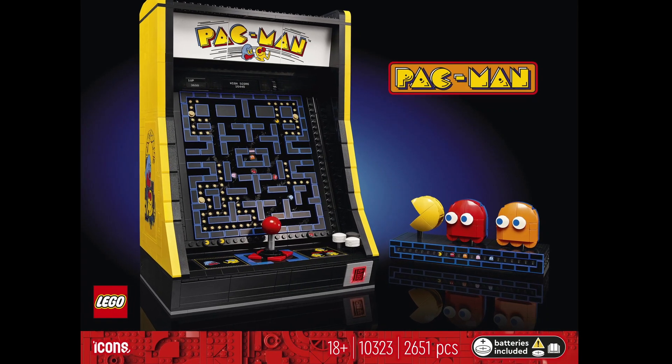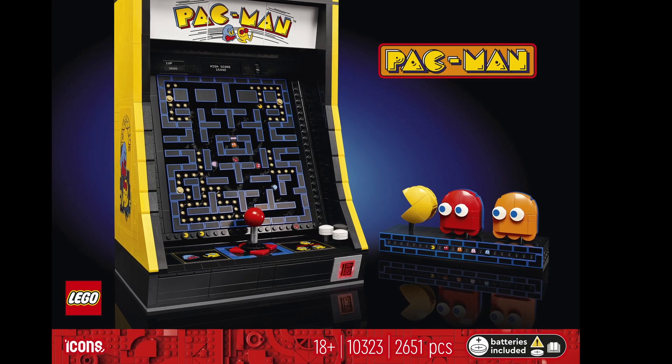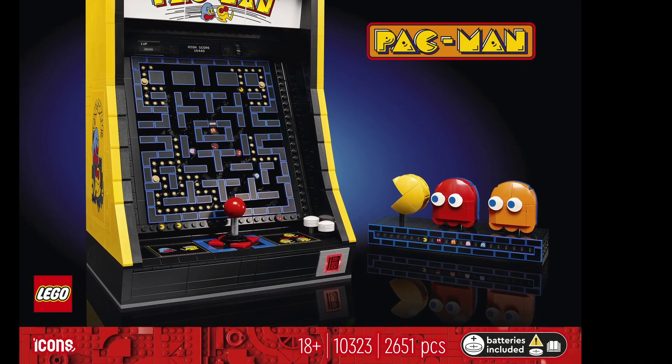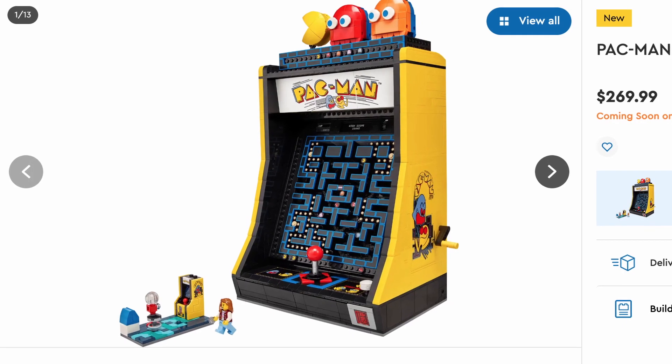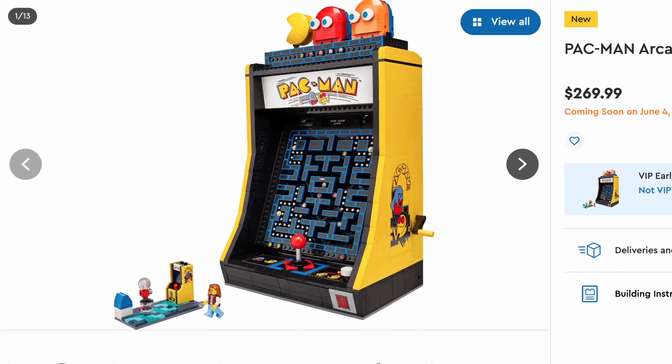June is an insane month of LEGO releases, and it just got even crazier with today's announcement of the new Pac-Man Arcade set. Retailing for $270 and constructed from 2,651 pieces, this set is coming out on June 1st for LEGO VIPs and June 4th for everyone else.